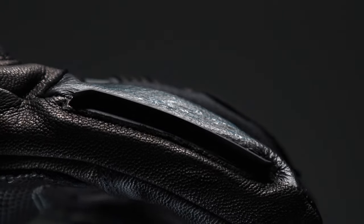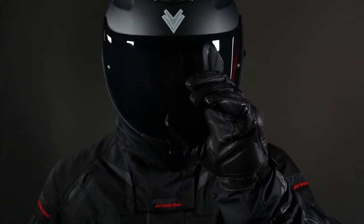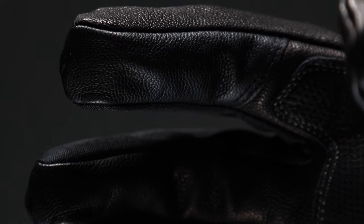A visor wipe on both index fingers is a handy addition to help with visibility while on the road in bad weather. Each finger and thumb is equipped with smart touch leather for use with touch screens.